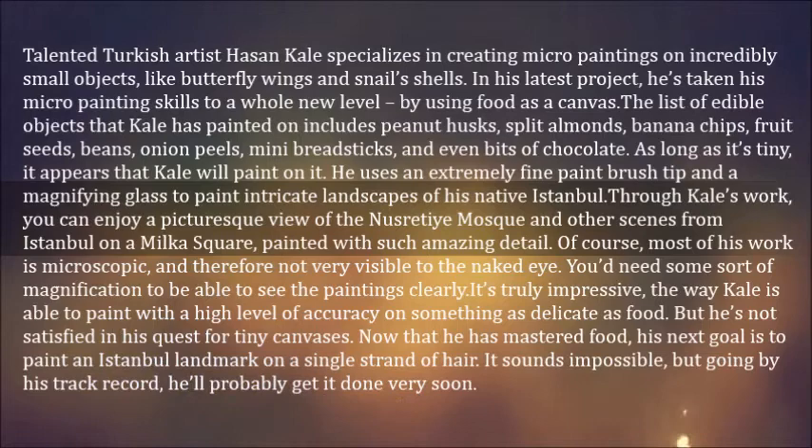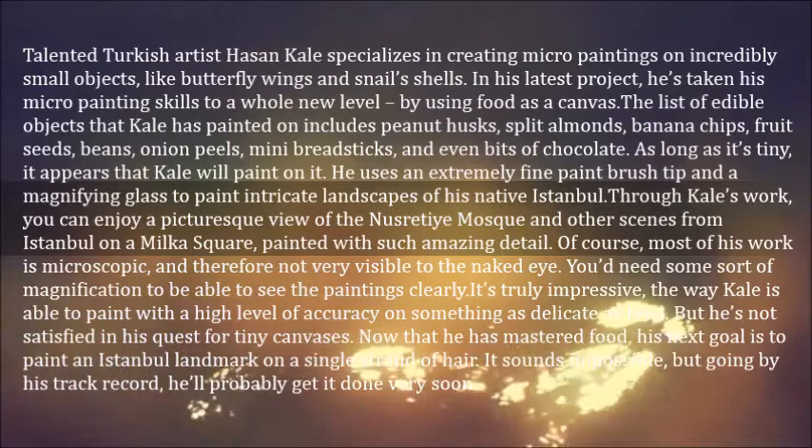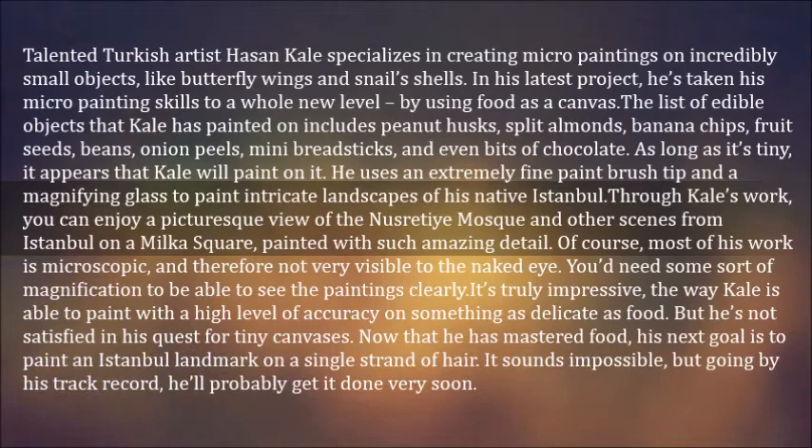He uses an extremely fine paintbrush tip and a magnifying glass to paint intricate landscapes of his native Istanbul. Through Gale's work, you can enjoy a picturesque view of the Nusratayi Mosque and other scenes from Istanbul on a milker square, painted with such amazing detail. Of course, most of his work is microscopic, and therefore not very visible to the naked eye.